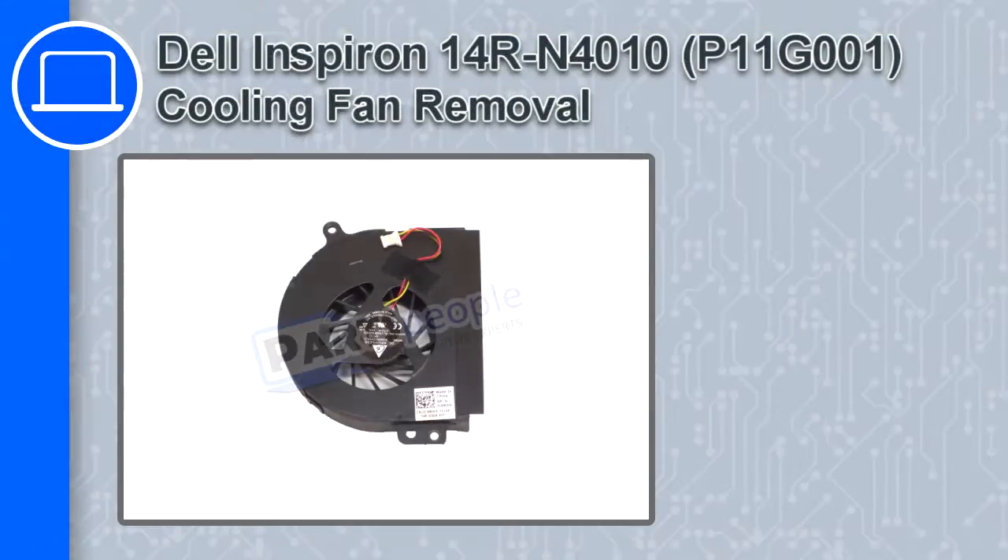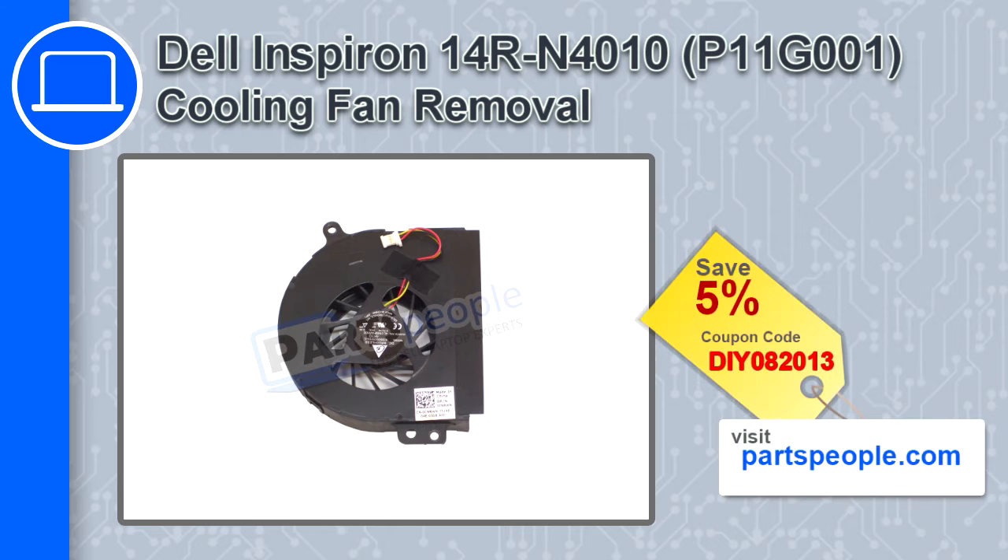Hey, this is Ricardo and in this video I'll show you how to remove the cooling fan from a Dell Inspiron 14R version N4010. If you're looking for parts for this laptop, go to our website and use this coupon for a 5% off discount.